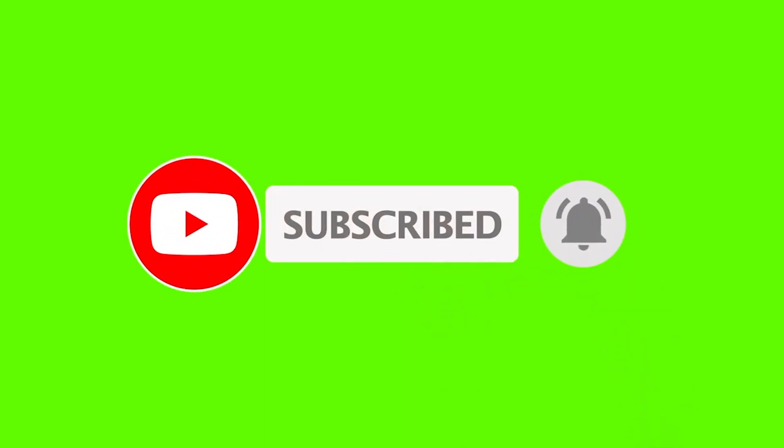I wish you guys find this video helpful. If it did, thumbs up and subscribe, and we will talk to you in the next video.